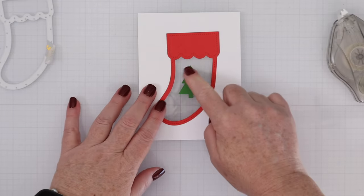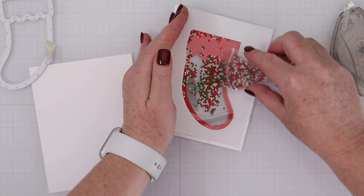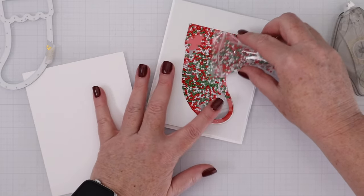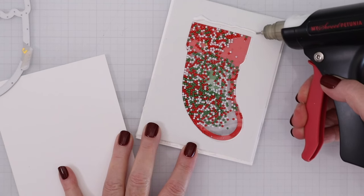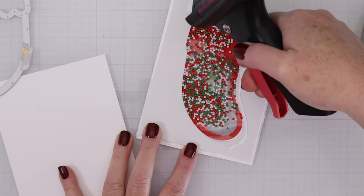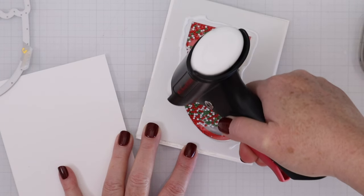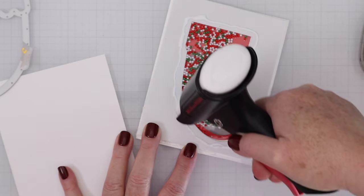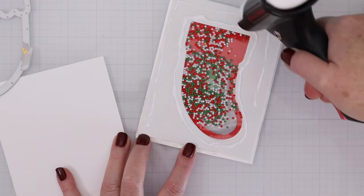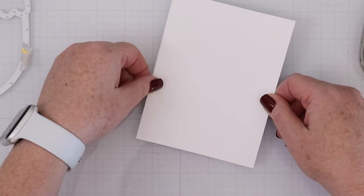I've also cut out the Christmas tree out of green card stock and we'll use some of the adorable Christmas cookie shaker beads inside. We're working on the back of the card here and pouring those shaker goodies into the open area — the acetate is keeping them inside. Now we'll put a little bit of liquid adhesive all around the stocking. We want to make sure that the fun foam adheres to the cardstock in the back with no gaps so that none of those beads come out — a little bit all around the A2 piece of fun foam and then a definite ring around the entire stocking.